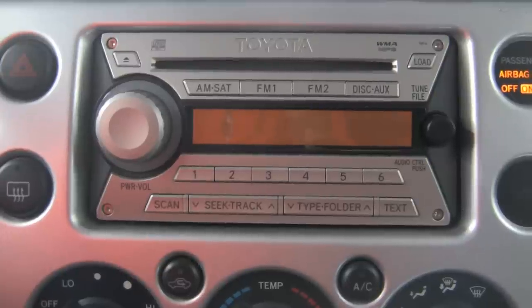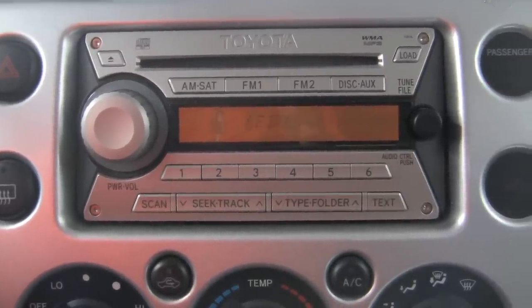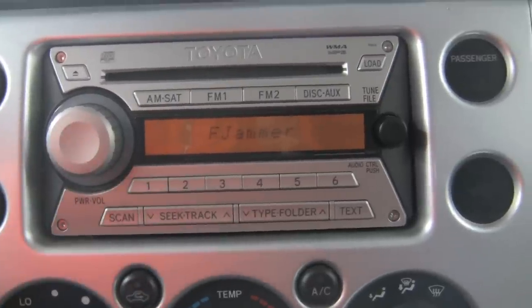There's my FJ Jammer, I'm gonna turn it on so you can see what it displays — 'dubs FJ' — so you know that I could do it. If I could do it, you could do it. The first thing you want to do is turn your FJ Jammer on.